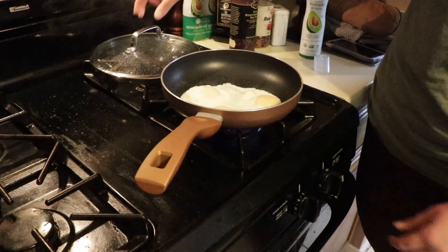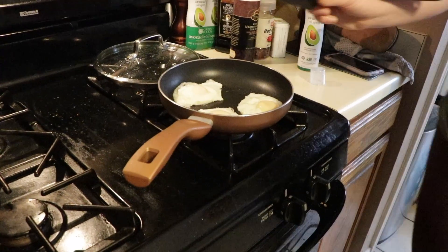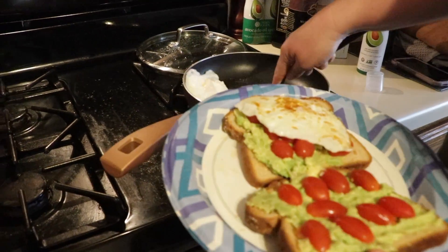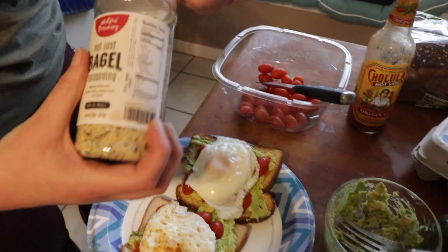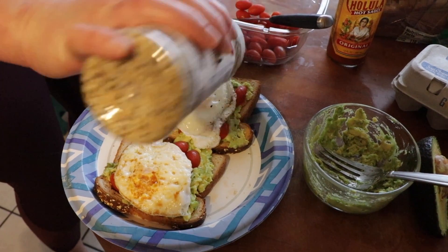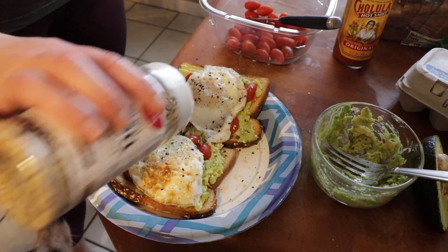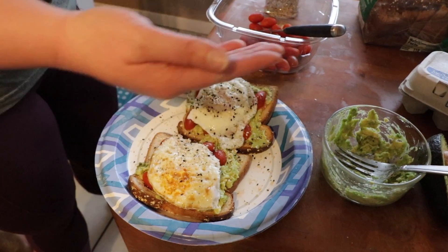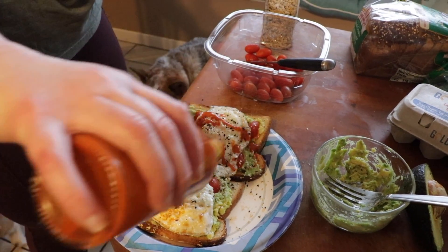Now I'm just gonna separate them because they're all together. I'll take my favorite seasoning here, just sprinkle that on top all over it, as much as you want. And of course can't forget the best hot sauce — again, just however much you like.